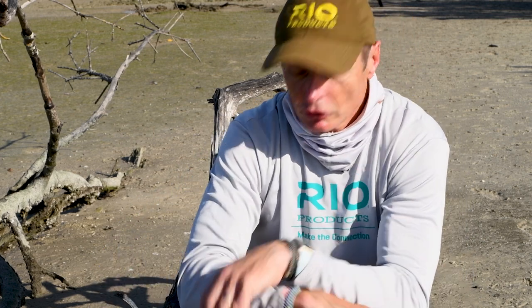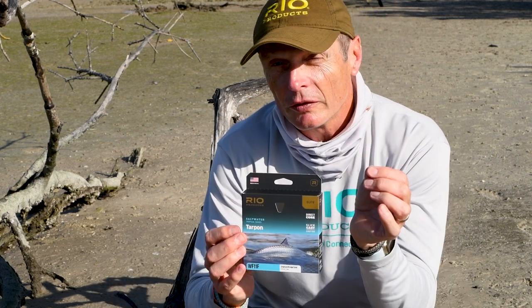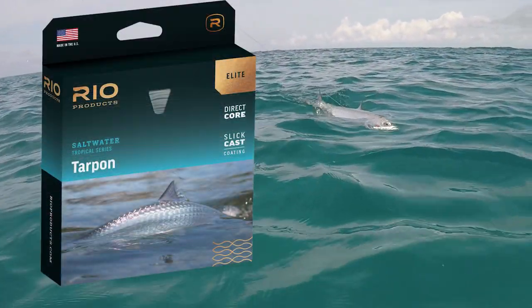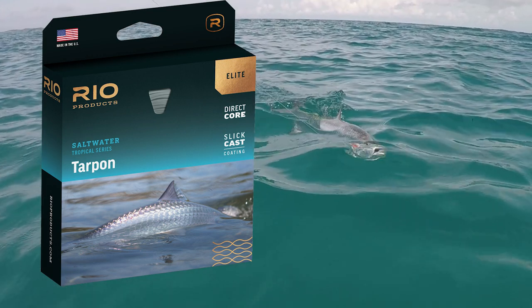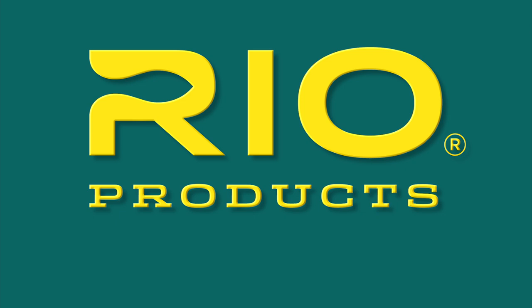That's our Elite Tarpon Line — look out for it. You can find Rio's Elite Tarpon Line at your local fly shop or online. Rio, make the connection.